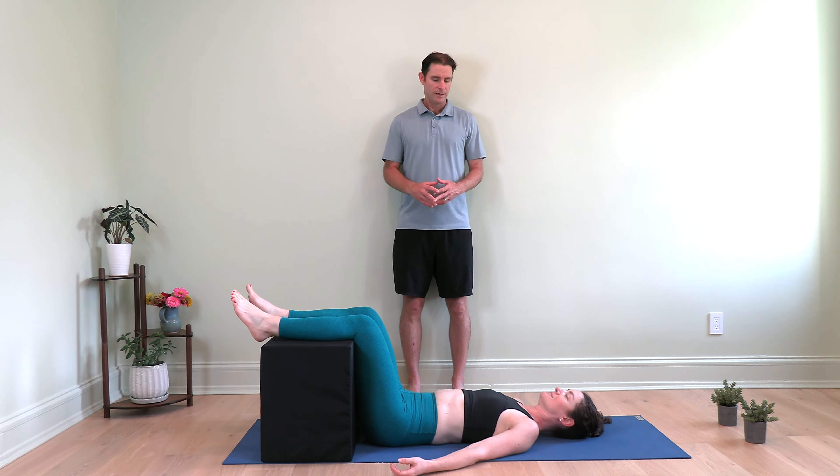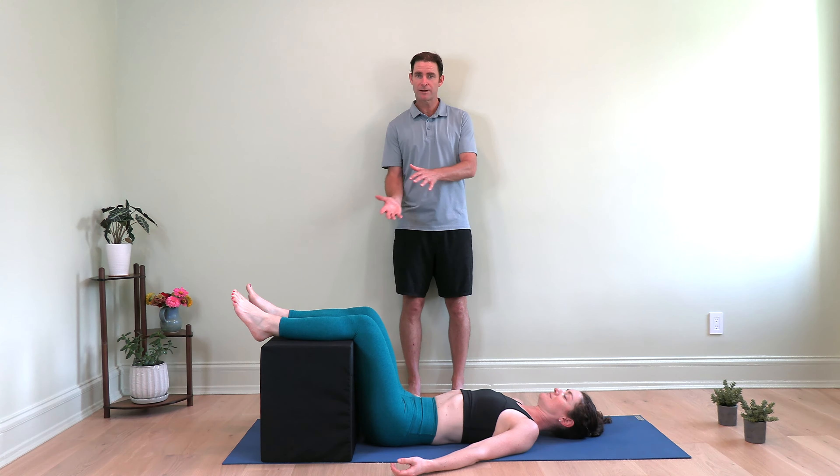Back pain is caused when you have a compression of the lower back area based on the hips being forward, the pelvis being tilted, or the upper back being rounded, rotated, or twisted. These two exercises are going to take all that misalignment out. They're very effective and very simple exercises you can do pretty much anywhere.